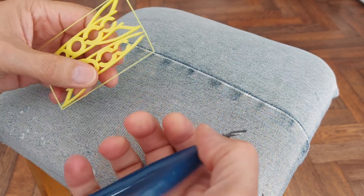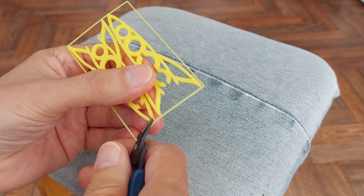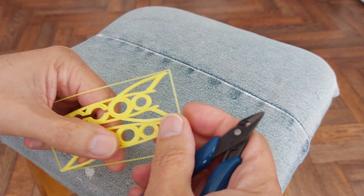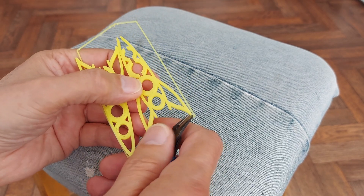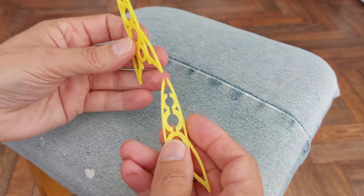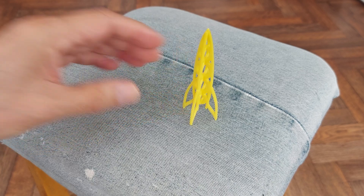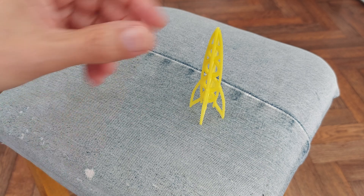You'll probably hear our builders working out the back. There we go — a little rocket. Obviously you can glue it if you want to.